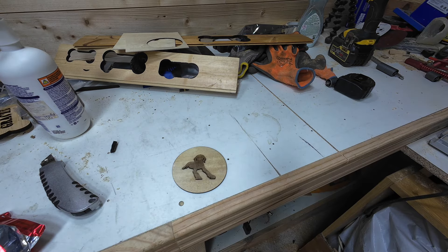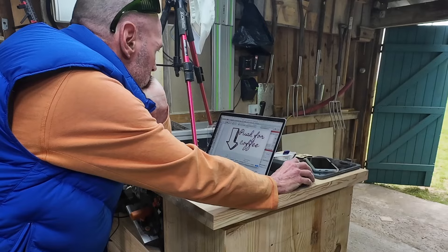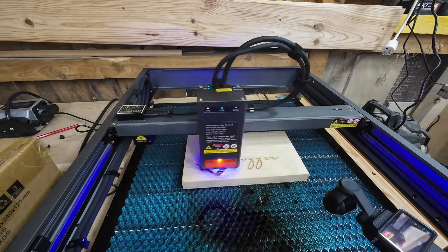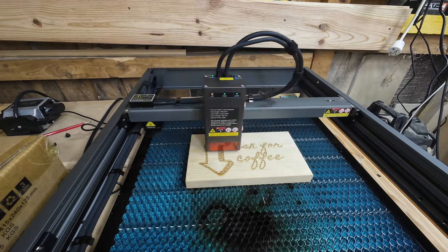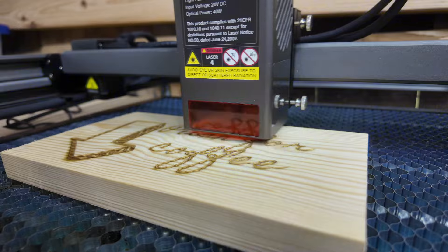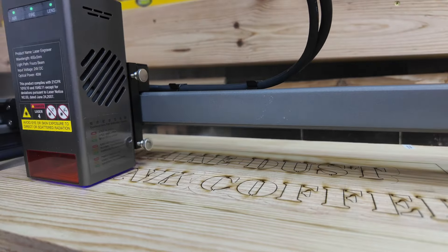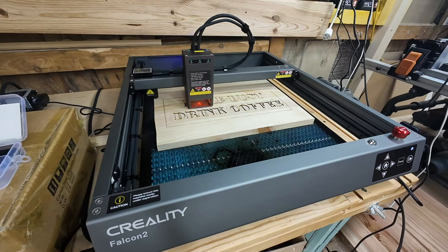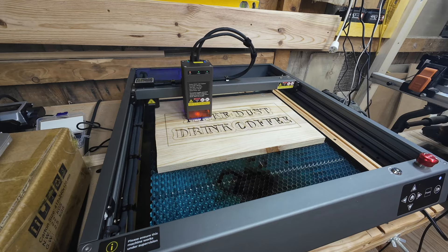I threaded it with a ribbon and I've got a Bo Christmas tree decoration. After about six hours of use I start to think I'm getting the hang of this thing. My next project was my most ambitious yet — a sign that says 'Make Dust, Drink Coffee' with all the letters cut through 18mm softwood. The Falcon 2 is really showing its cutting power here.